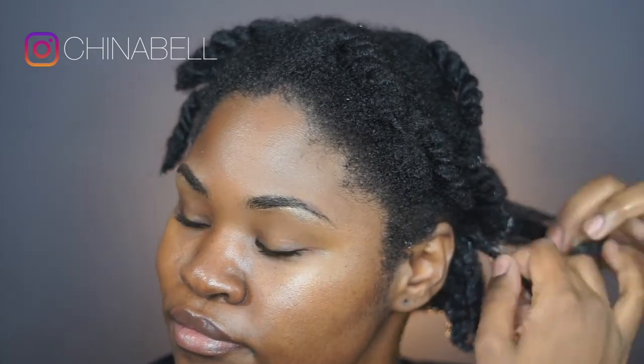And to style my hair, I'll be using the finger coil method. I'm just doing this after I use the three products in each section.